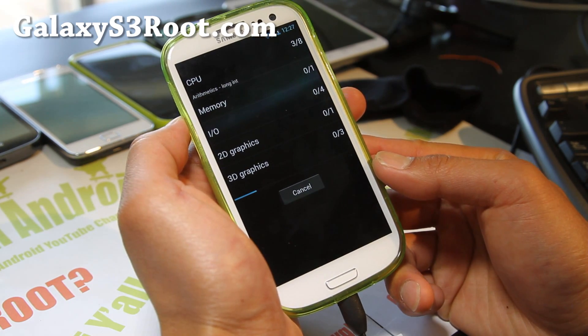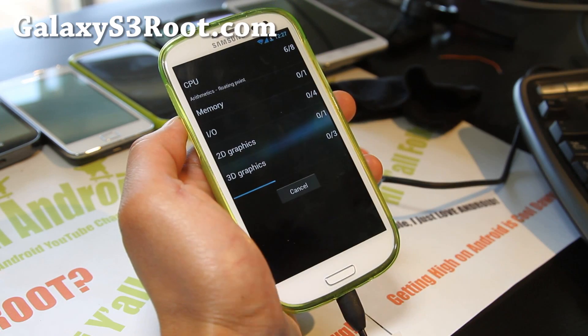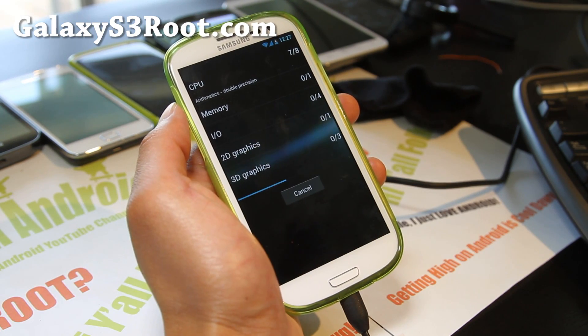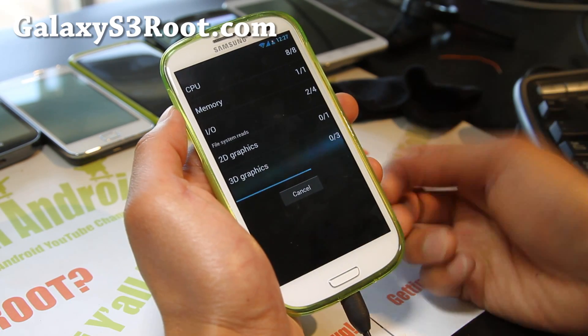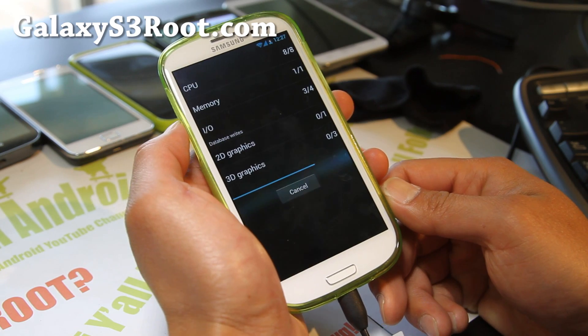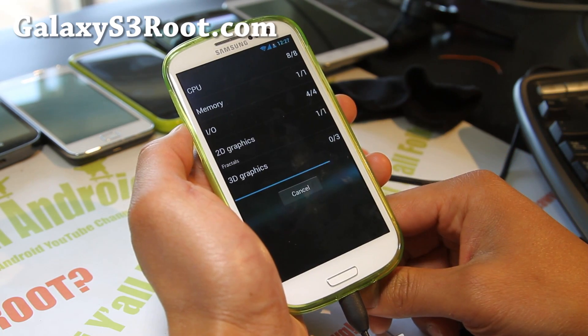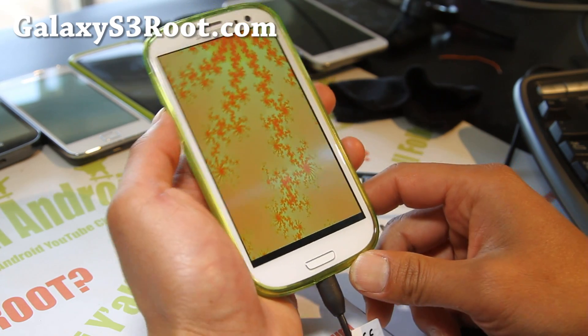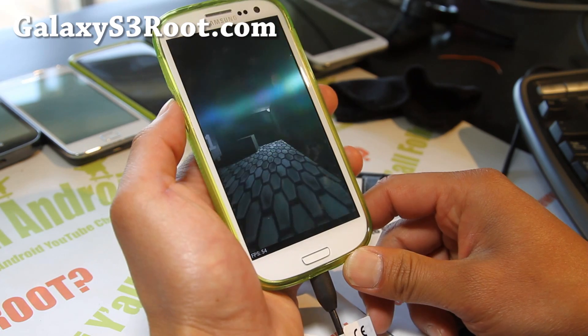Alright, here we go. It's a very, very good ROM. If you don't like TouchWiz, you always have the option. The greatest thing about the Galaxy S3 is there's a lot of development and developers, and there's gonna be a ton more ROMs like this in the near future.